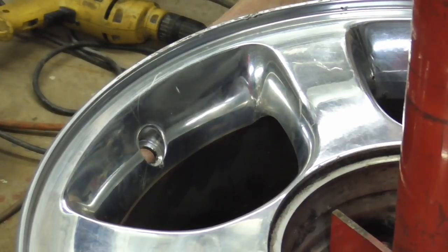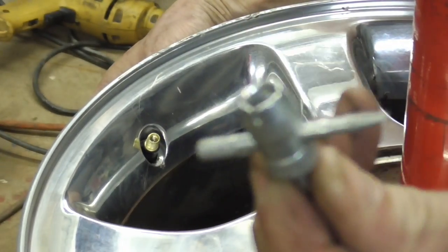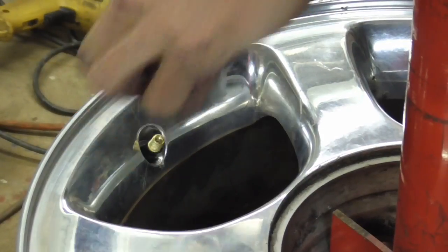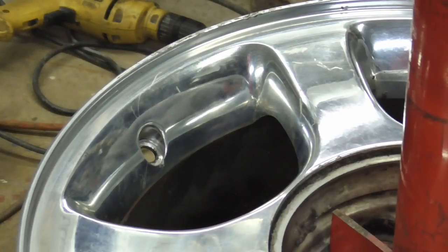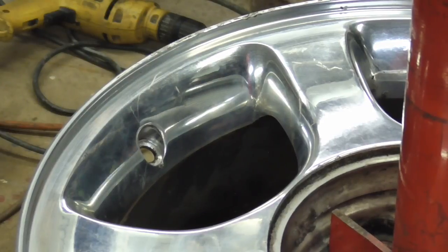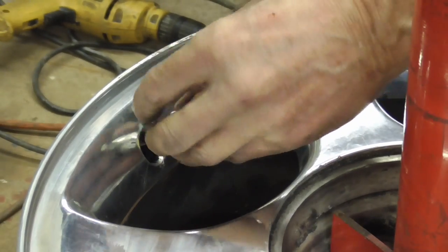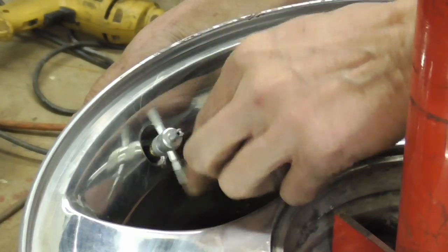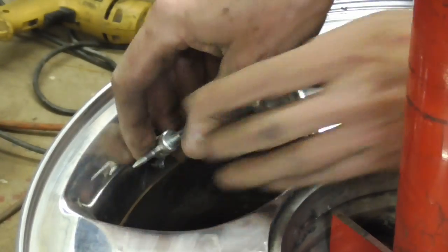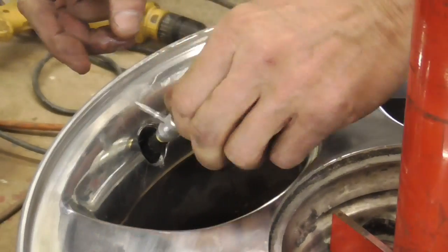Now we'll install our new valve stem. We're just going to push it up through there, then use this tool that screws onto the threads so you can pull it through. First I'm going to lube it up a little bit with some Vaseline. I'll put that through the hole, screw this tool to it, then get a good grip on it, wiggle it around, and pull it through. And that's it for the valve stem.